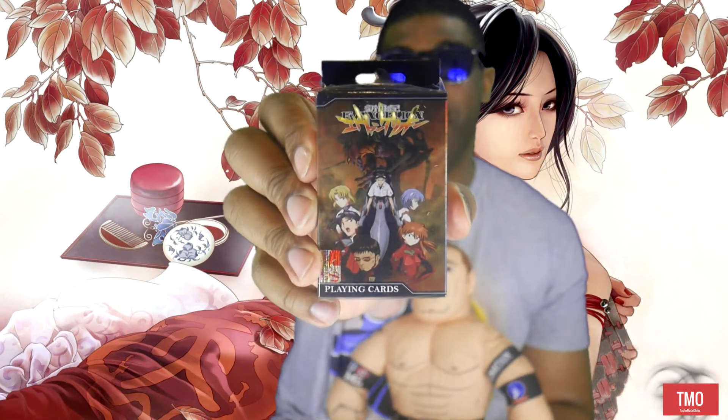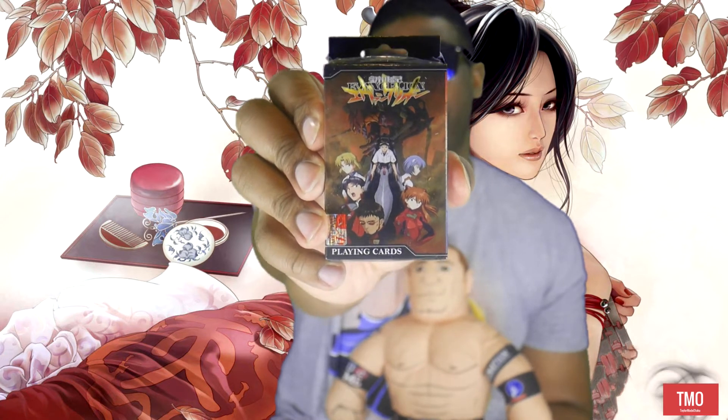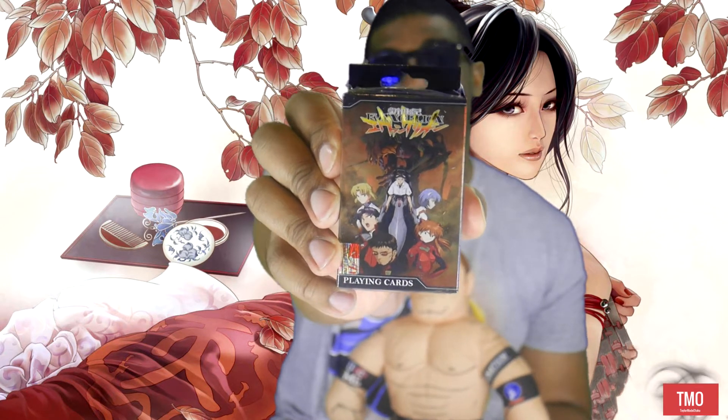Next we have a deck of playing cards from Evangelion. Not bad, not bad. I now have to learn how to play cards — the only game I know is 52 pickup.